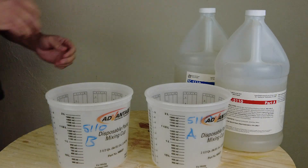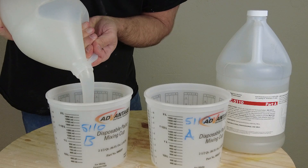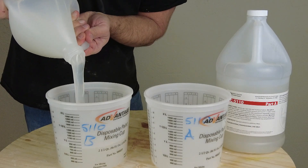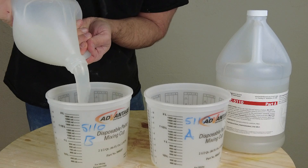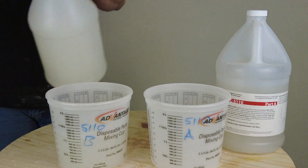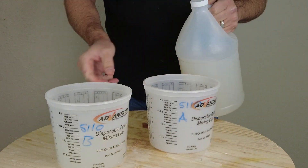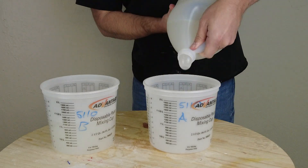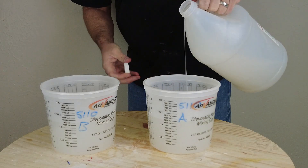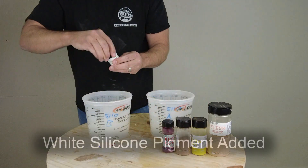We're going to dispense the A and B into those respective buckets and then color those independent of each other. The reason for doing this is so that when we mix everything together it becomes one uniform color. If you're making a custom color — especially using a silicone pigment plus flocking colors — mixing up subsequent batches can produce a noticeable difference between layers. If you're doing a large skin that might require several batches, you don't want it to look like a patchwork quilt. This is a real important little trick for making sure everything matches.